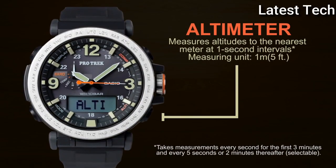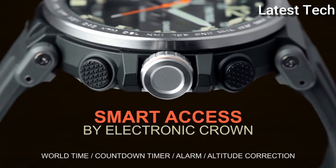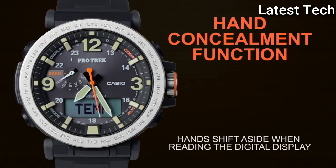Display type: analog and digital. Case material: rubber, resin, stainless steel silver. Movement: quartz.